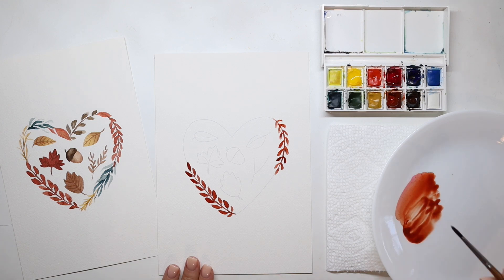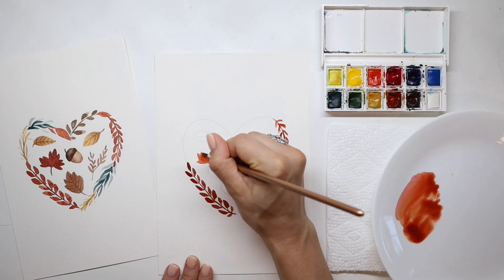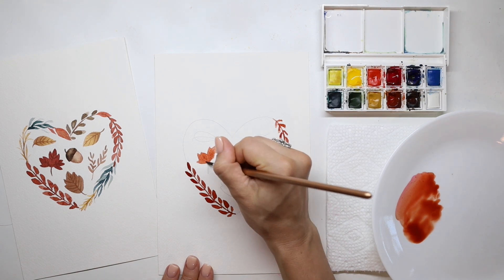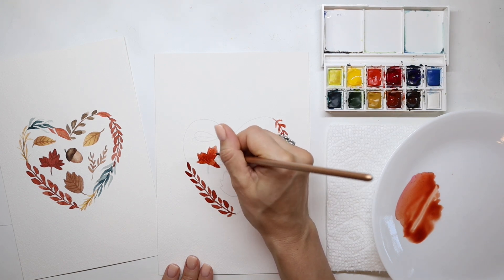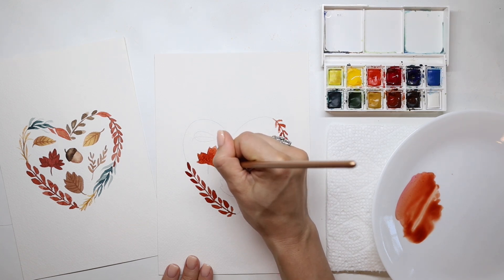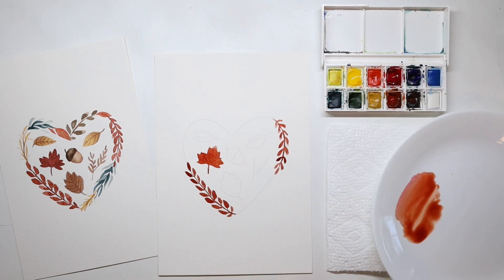Once you have that, take that same brush and same color paint, and we're going to fill in the red maple leaf on the left. Do a quick wash over that whole leaf, fill in the whole shape, and we'll come back later to add the veins and the stem. If it goes on too light, just grab some more paint off your palette and drop that in. To get crisp edges on your leaves, use the very tip of your brush. I'm also using the very tip to draw in the stem, and we will come back to draw the veins after this has dried.